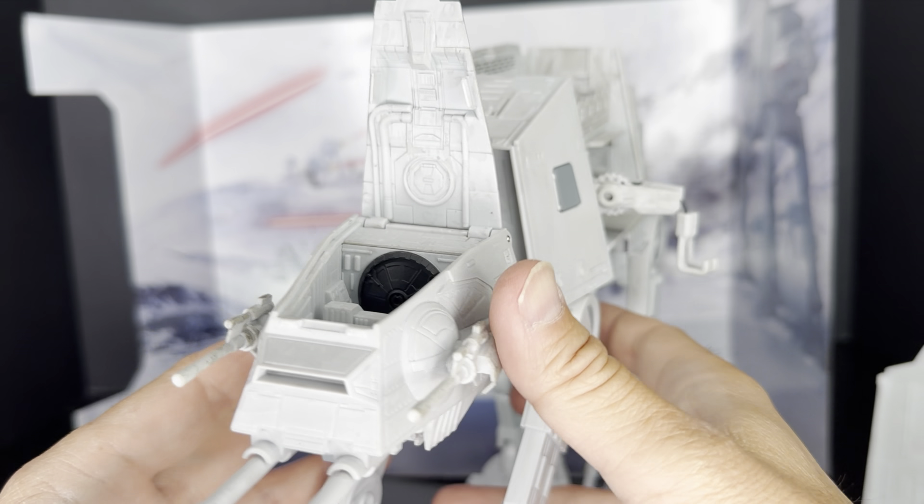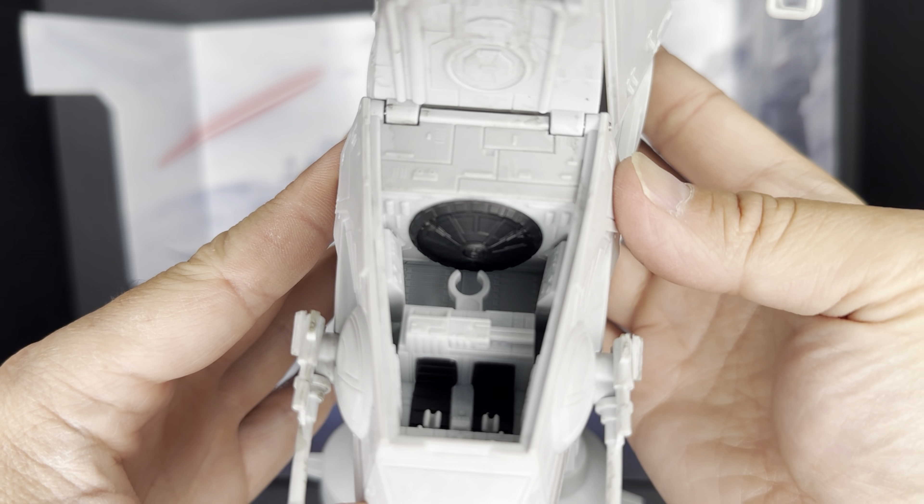Looking at the cockpit, you can see the space for the AT-AT driver. You only get one in the set, and there are clearly spots for two AT-AT drivers. There's also the spot for the General Veers micro figure. Here we are zooming in on that speeder bike included in the set. It looks great on that display stand, but also looks great in the AT-AT itself. There's a little hole at the bottom of the speeder bike and you can just insert it right into that post.